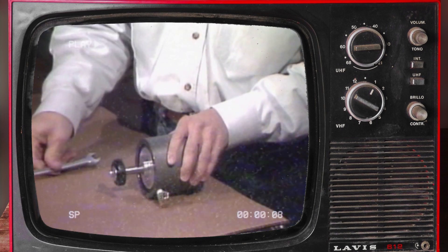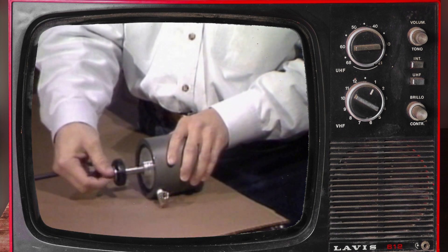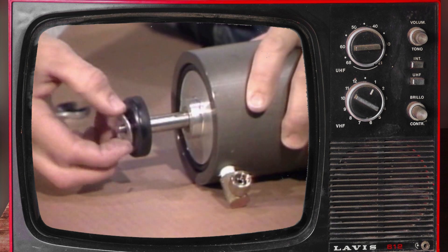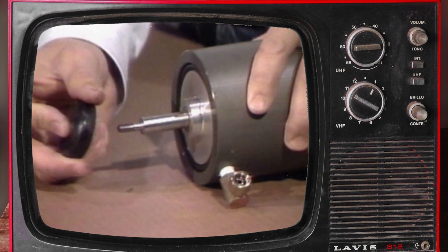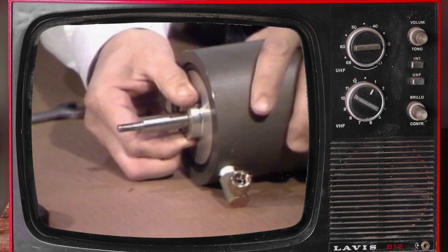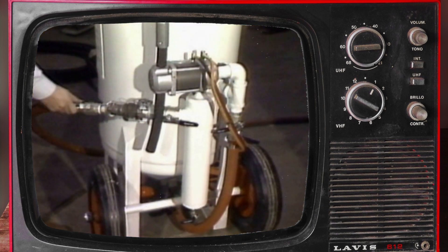In this video you will see the proper procedures for routine maintenance of these valves. In the first segment we will show you how to disassemble, inspect, and reassemble the combo valve.